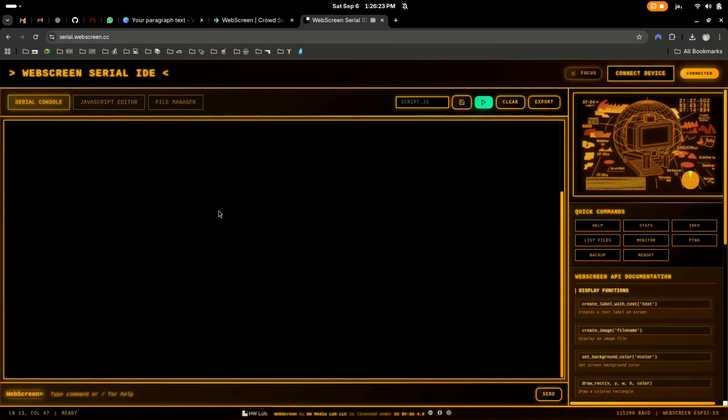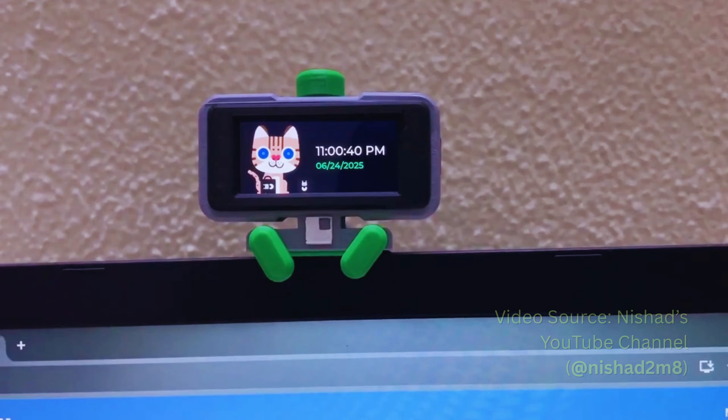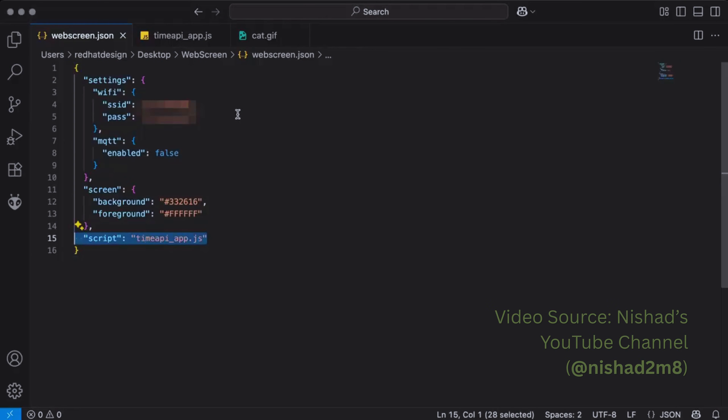With our custom Serial IDE, programming WebScreen is simple. Connect, write code, send commands, and start developing apps instantly from your browser. You can create powerful JavaScript apps and load them straight from a microSD card, bringing your ideas to life in seconds.